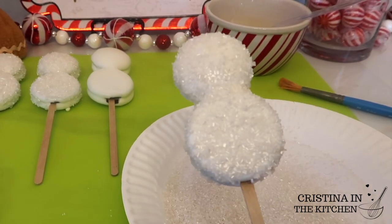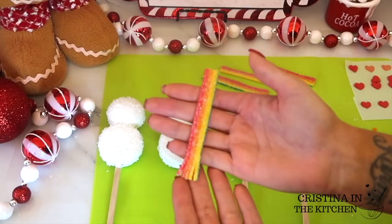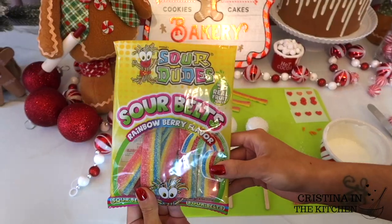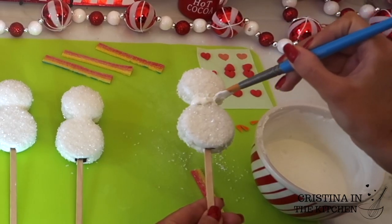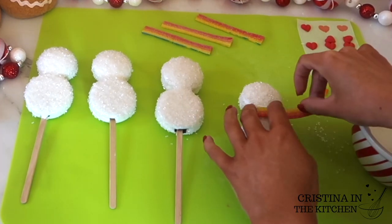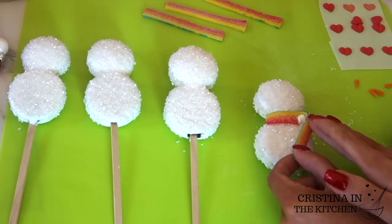Let's dress up the snowman with a striped scarf. I cut these candies long enough to stretch across his neck and keep him warm by attaching them with a band of melted chocolate. Once that's secured, place another dot on the edge and fold over his scarf while pressing down.